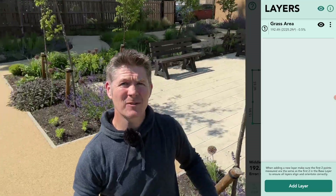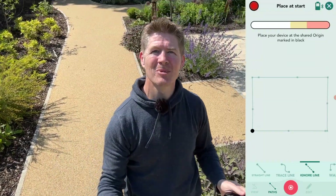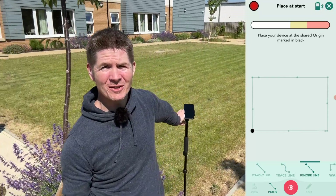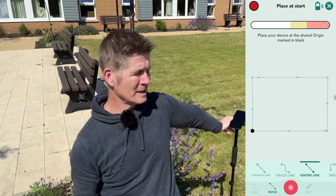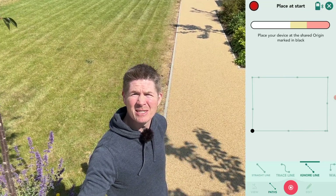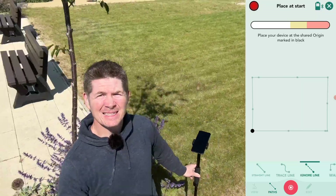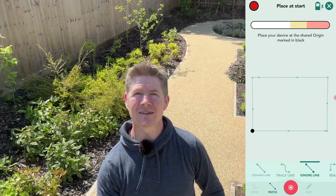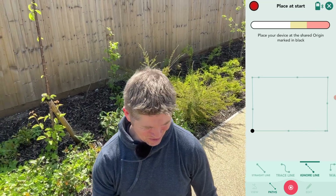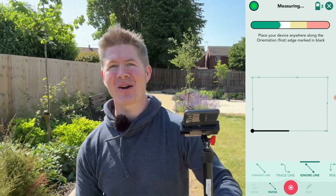I can name this space 'grass area.' However, I also need to measure the pads for sealant and the garden beds for mulching to get a full site plan. To do that I'll add more layers — a feature that allows me to measure and combine different shapes within one measurement. To ensure all layers are positioned relative to each other and accurately aligned, I need to capture two reference points along my first edge. That first edge is the initial straight-line measurement along the grass area — a deliberate choice because it's long, central, and easily repeatable.